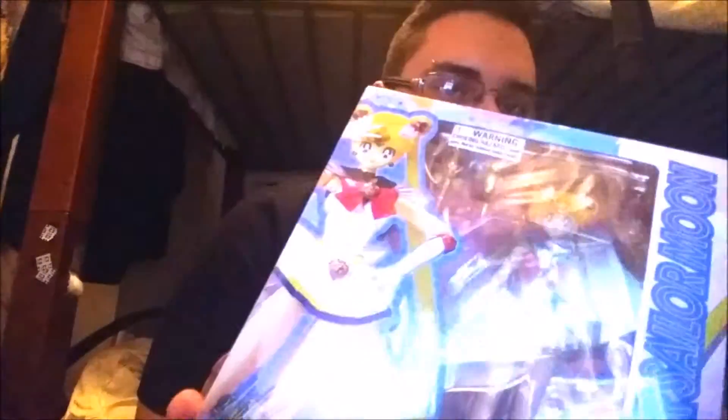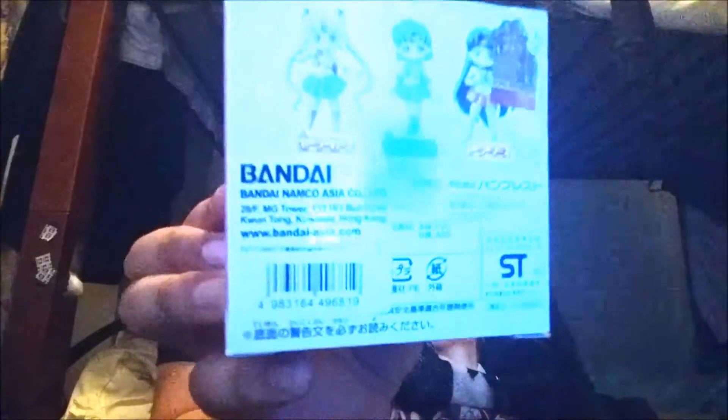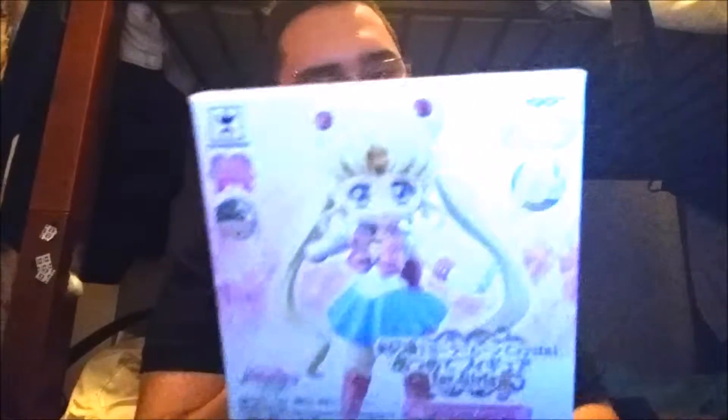Hello, today I am doing an unboxing of the SH FiguArts Super Sailor Moon. It's all wrapped up — I just got it today in Japantown. I also got the Sailor Mars for Sailor Moon Crystal, the Sailor Mars version for the Girls Memories collection. This is from set one, which includes Moon, Mars, and Mercury. I bought her separately about a month ago, and I just got Sailor Moon today. I only need Sailor Mercury to finish set one, then I'll be moving on to set two, which includes Venus, Jupiter, and Princess Serenity. Let's open this!